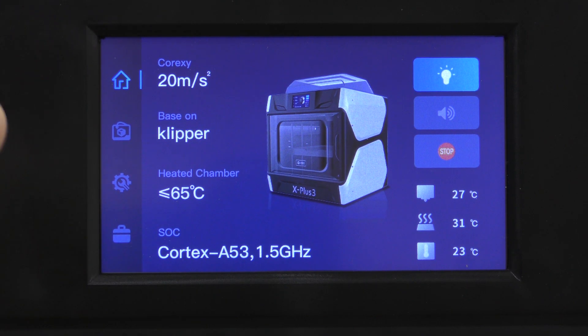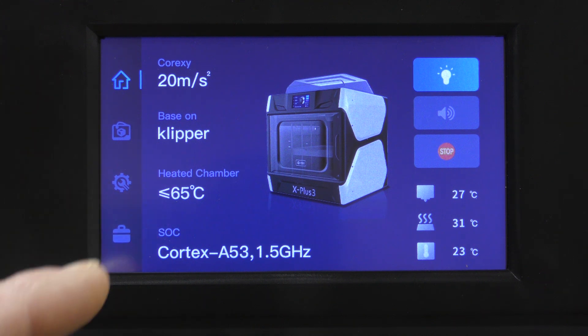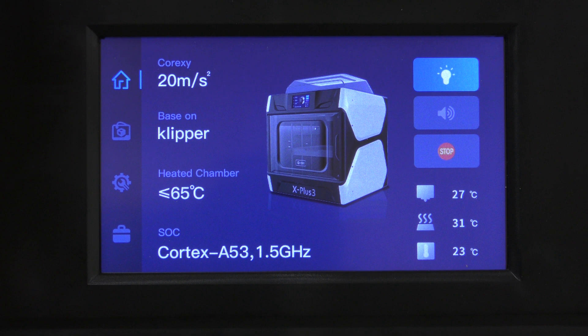I mentioned before that this unit does run Klipper, which is really nice. But it's a modified version of Klipper — it's got their own Klipper screen, which is essentially a custom skin for them.